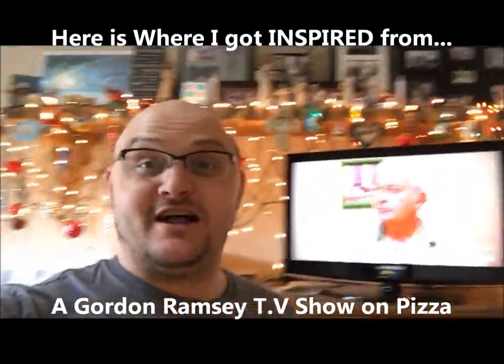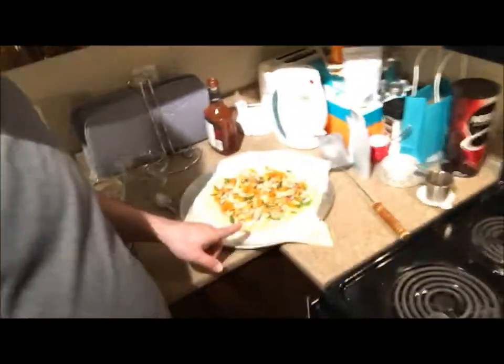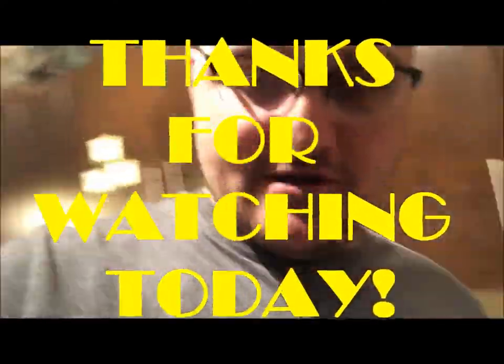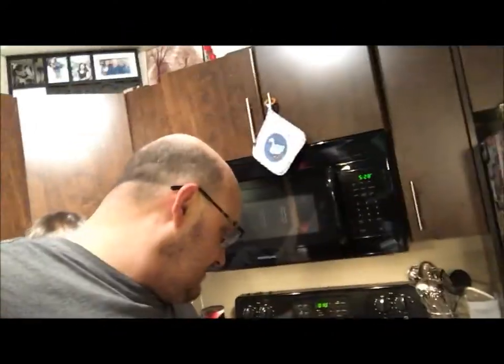I'll talk to you later, I gotta eat this. So I'm watching this Gordon Ramsay show — there's a pizza joint claiming to have the best pizza in Denver, so I decided I'm gonna make pizza. I made chicken alfredo spinach tomato and I have barbecue chicken in the oven. My wife made one too — we need to put some cheese on there. It looks good, I'll take it out right now.